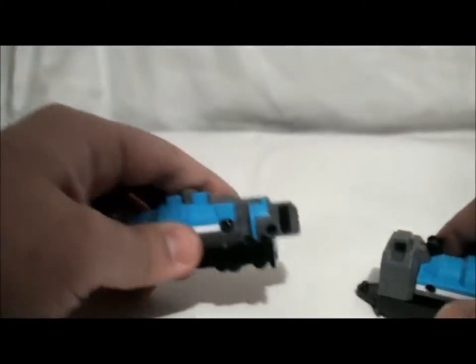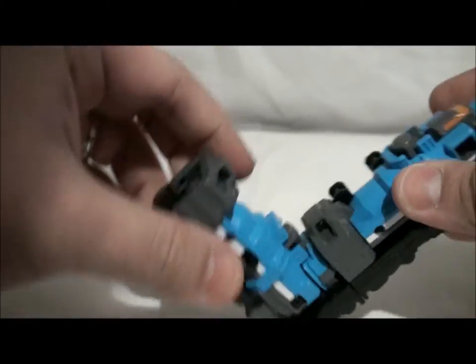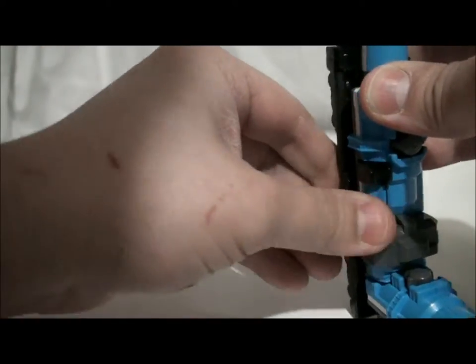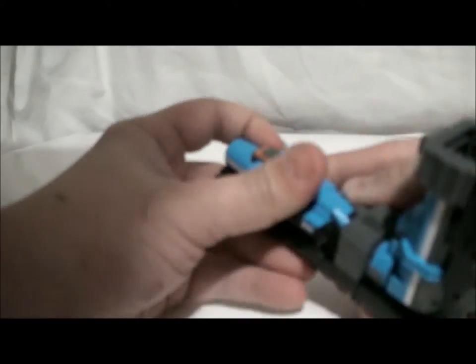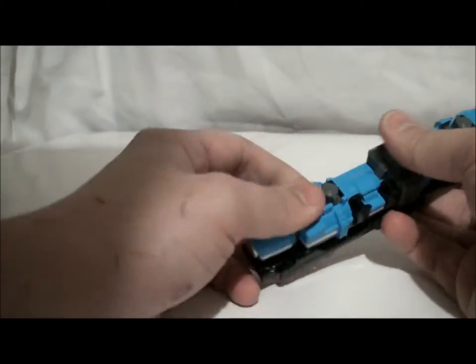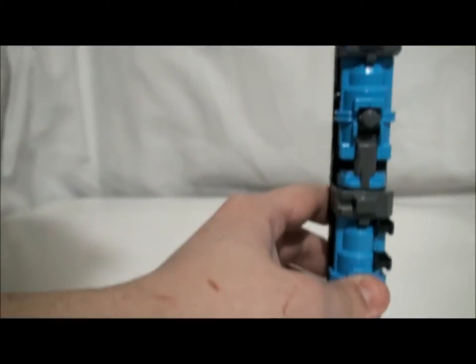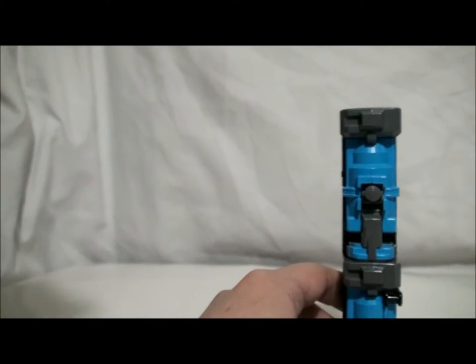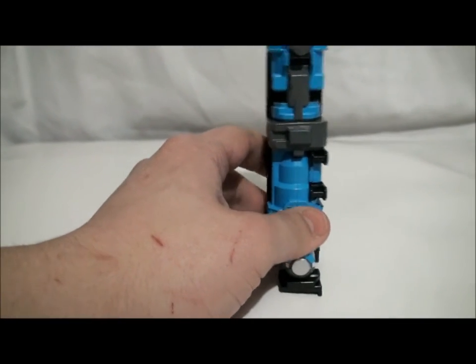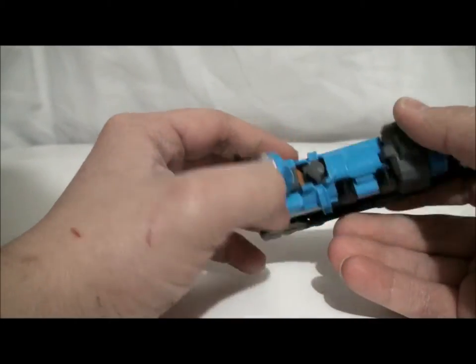It also has the little slot on the side that you need to turn. And as you can see, it also attaches to the left leg of ToQ-Oh. Also, both of these, when you get Diesel Ressha, they serve as his legs. And when they do that, they form Diesel-Oh. Diesel-Oh is not out yet, but as soon as it becomes available, I'll review it and you guys can check it out.